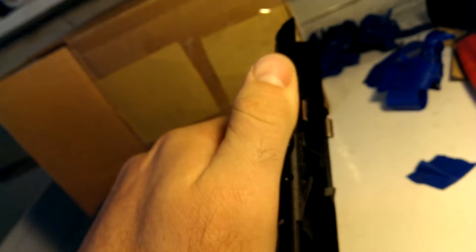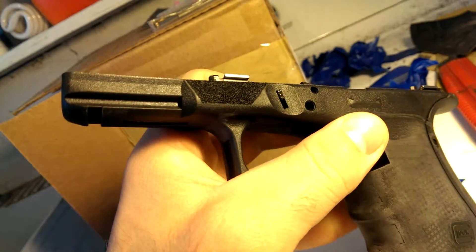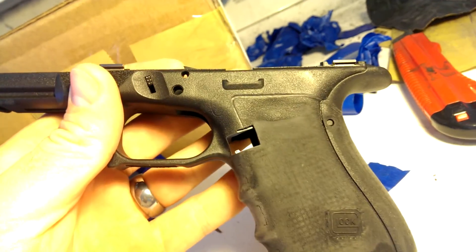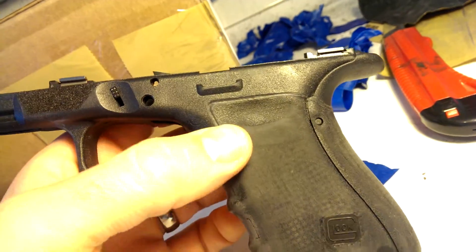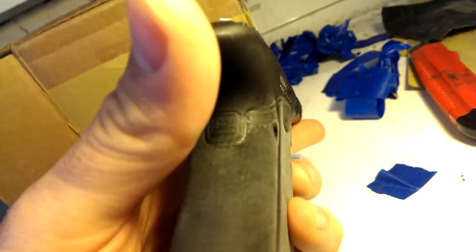That's just going to give you a little more control with your thumb forward there — it's going to rest there and give you a little more recoil control. All the grip texture has been taken off and I've enhanced this line right here to make it the stopping point for the stipple. There's the Glock logo on the back.